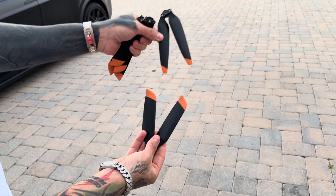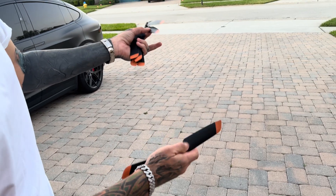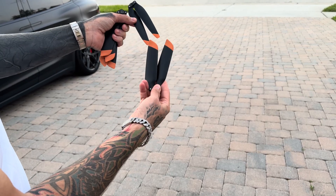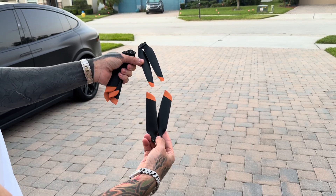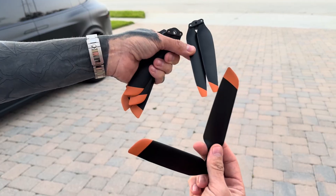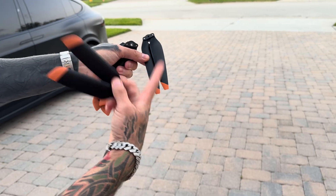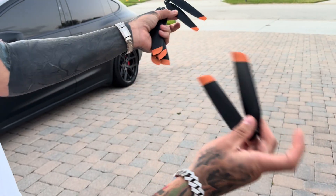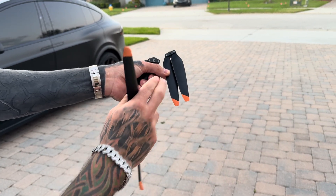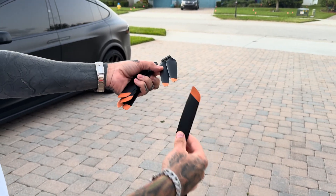Up on top here is the propeller that you're actually going to get with your drone. This is the standard non-low-noise prop — they're still extremely low noise. And then on the bottom here we've got the quiet prop. As you can see, it's got a much wider surface area. You're actually going to get less efficiency with the low-noise prop. Max flight time is 49 minutes with the standard ones, and about 45 minutes with the low-noise quiet props.